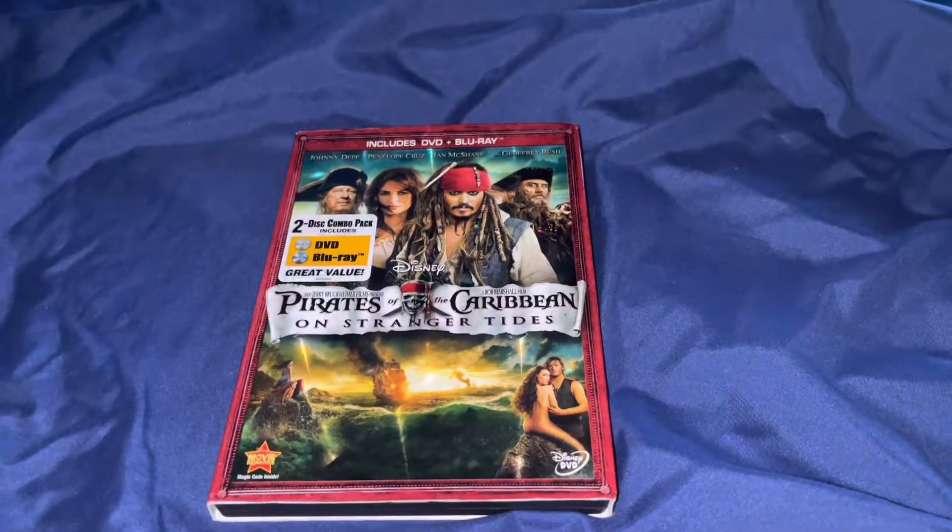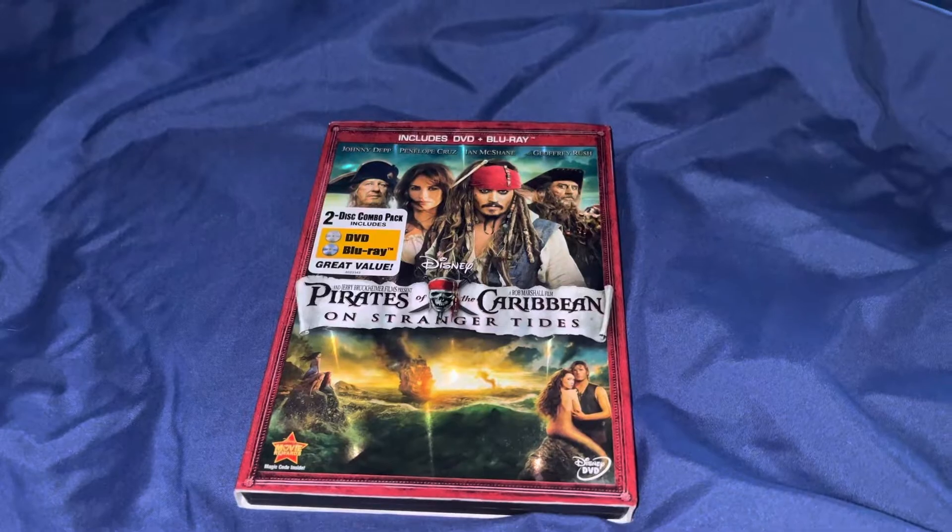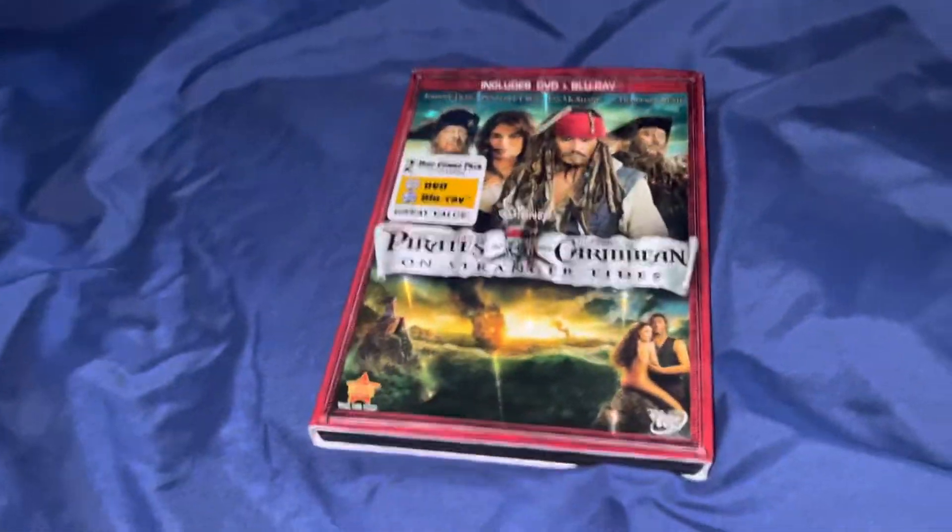Hey, welcome back. Today I thought I'd make a video about how to carry on Stranger Things. Let's get started. So here we have the front, the back, the spine, the top, and the bottom.